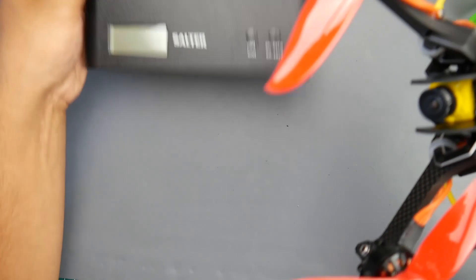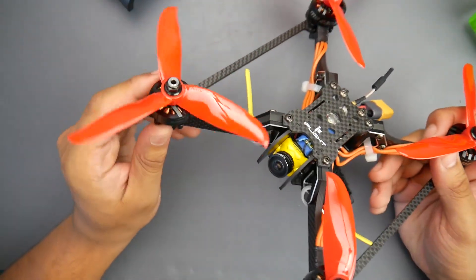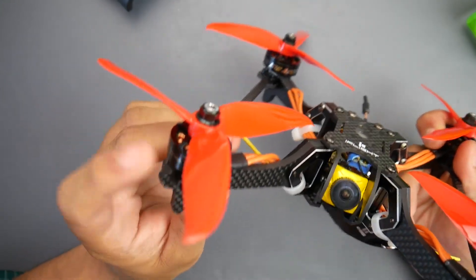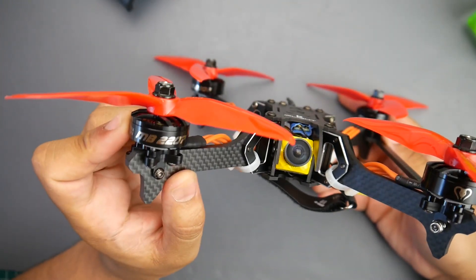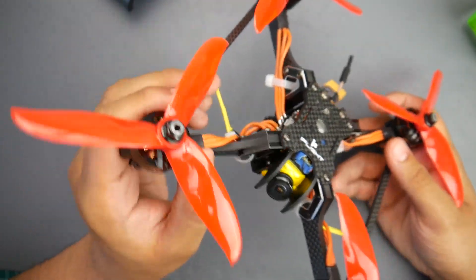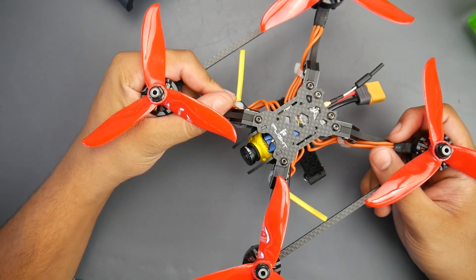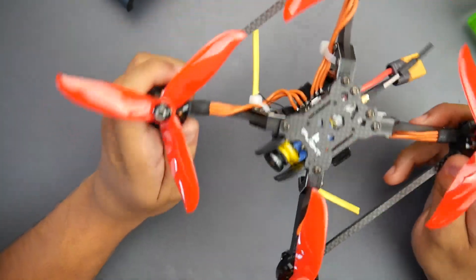I was really hoping these motors would perform well because I tried the higher KV version on the new Diatone — my favorite BNF quad, it's so freaking fast. I was hoping these wouldn't disappoint. When I finished building, it turned out to be a pretty heavy quad so I was hesitant, thinking it'd maybe perform decently. But to my surprise they performed like premium motors — it was a really punchy quad.